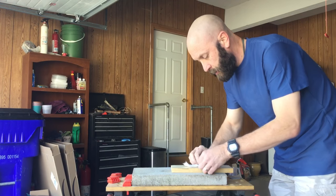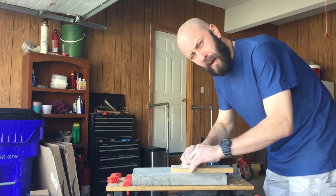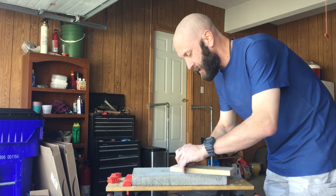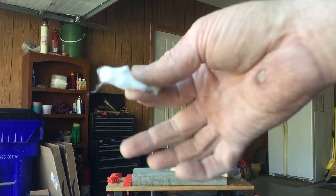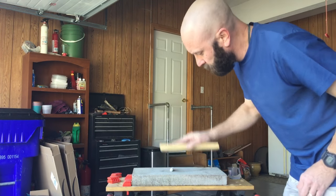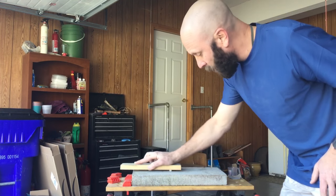What you want to do is roll this up — not really tight, but roll it about as tight as you would if you were packing for a trip and rolling a pair of pants up. That's about as tight as you want. Then just roll it, and I'm only using about the weight of this board here.